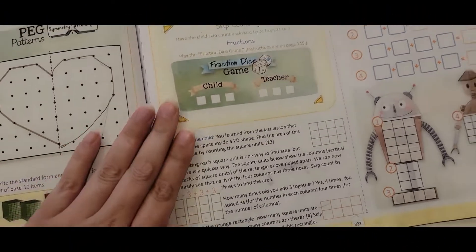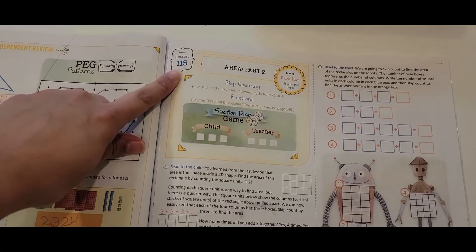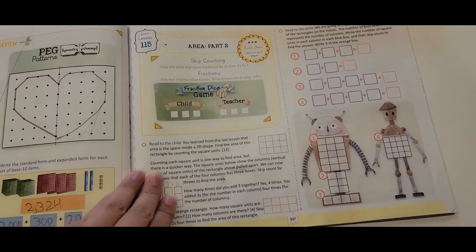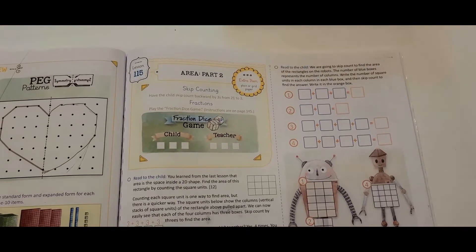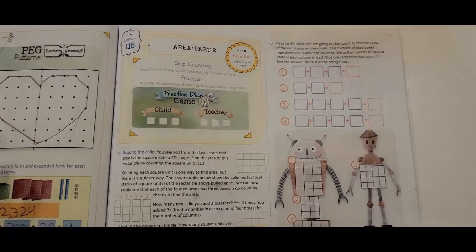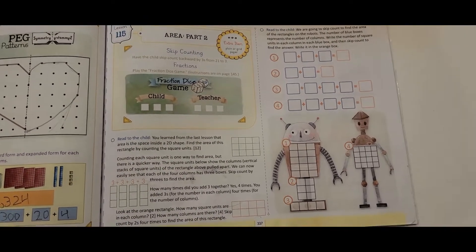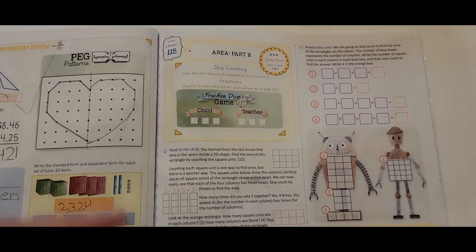Here is the lesson we're going to be doing today. We're on lesson 115 and we have basically five more lessons to go until we finish the whole math course. So we're pretty towards the end of it, which means we're really able to know what we like about this program. I can't wait to share what we really love about The Good and the Beautiful — and also what I think people might not like.